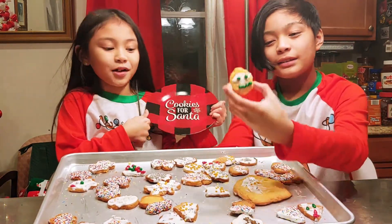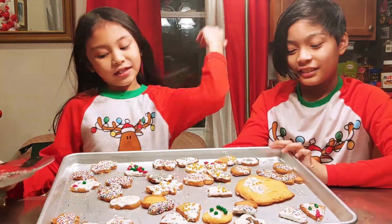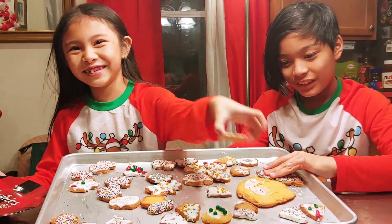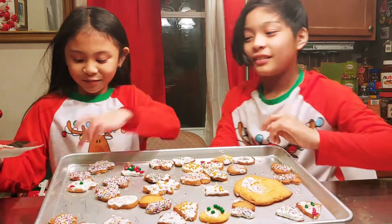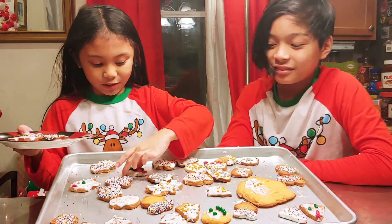How about we put some cookies? We're going to be getting cookies for Santa. Which one? That's for Sierra. And Santa. And how about a Christmas tree?